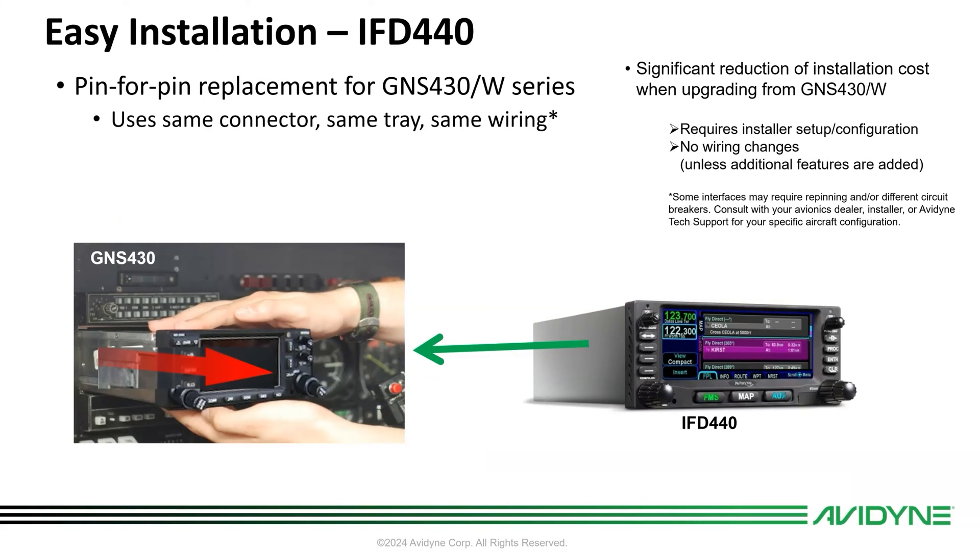And of course it's a slide-in replacement, so it uses the same tray, connectors, and wiring as your 430. You can simply pull out the 430W and your dealer can put in the 440. There are a few caveats based on some of the new features the 440 has, like terrain alerting audio and the ability to monitor the standby comm — it will actually listen on the standby radio if you have it wired to your audio panel. So you'll want to add those features as well.